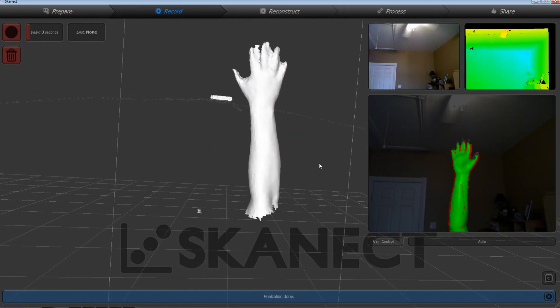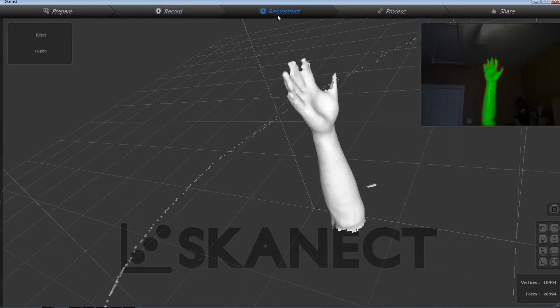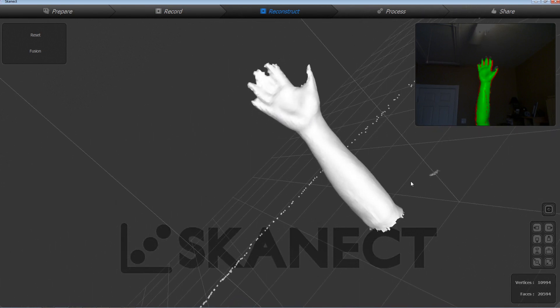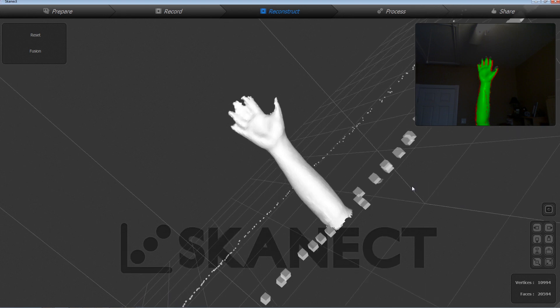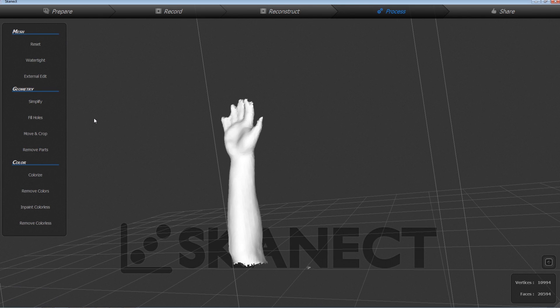When it's done we're left with a full — kind of a little bit blotchy but functional — 3D object that's perfectly scaled the same size as my arm itself. This is going to enable us to make, in this case, our cast, but in other cases you could make a prosthetic that fits the limb perfectly or lots of other options. Pretty neat.